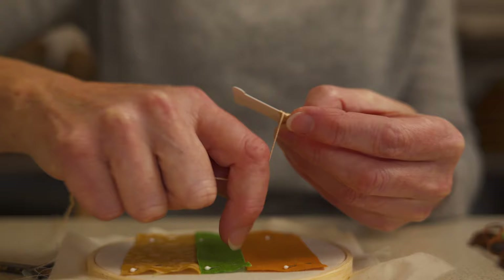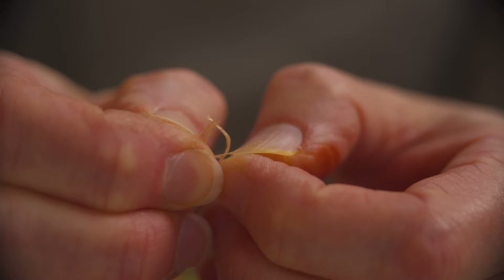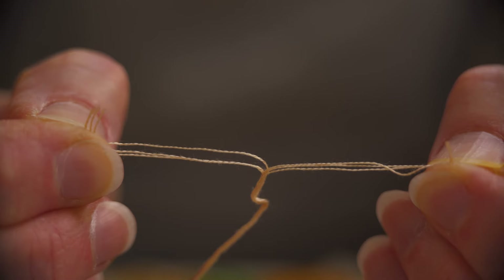Cut a piece of yarn to about the length of your outstretched arm. Embroidery yarn is six strands thick. I usually split it and use either two strands or three, as I find it more subtle than using all six strands in one go.